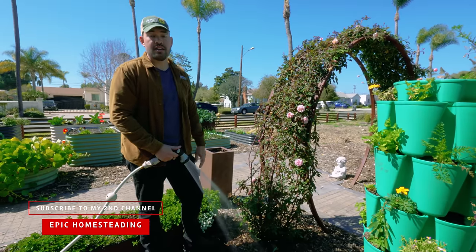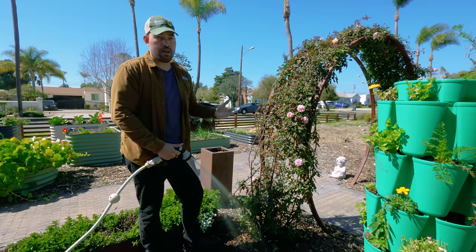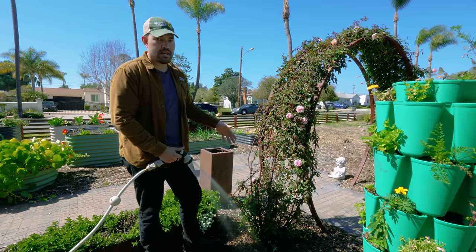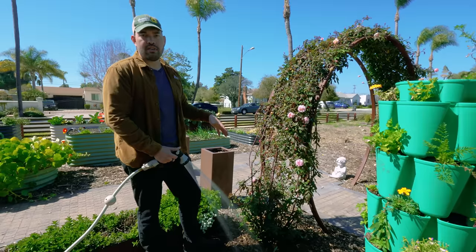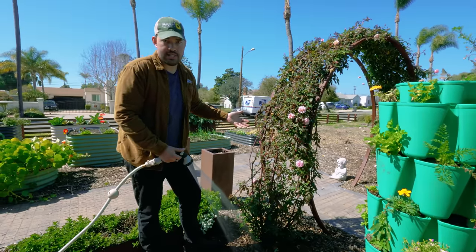That's why I'm just standing here watering this relentlessly while I'm talking to you — because I know it's going to take at least three to five minutes to deliver enough water down there, and then I can move on to my next watering task.